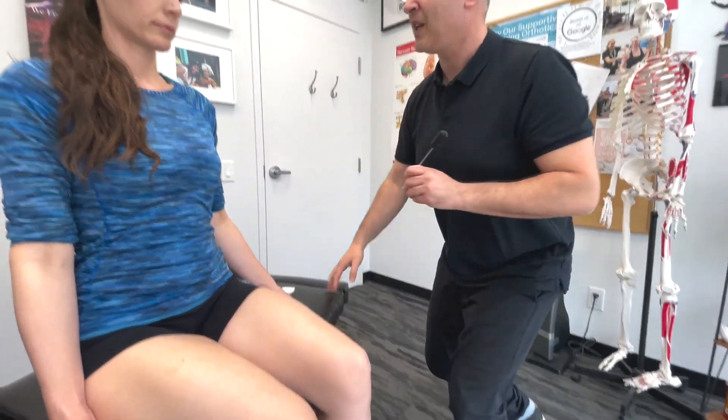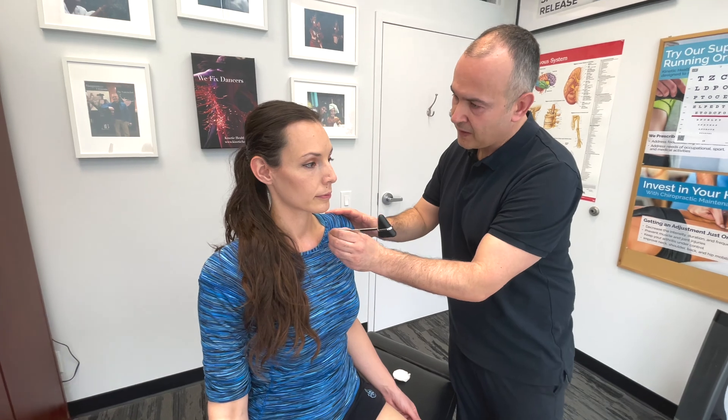Now moving on to sharp touch or a pinprick. I'm just going to use the sharp edge of the reflex hammer. I'll probably do it just by your collar bone here — can you feel that? You can feel the difference — this one's sharp. Same idea: I'm going left and right.